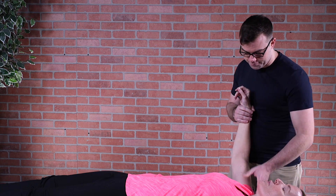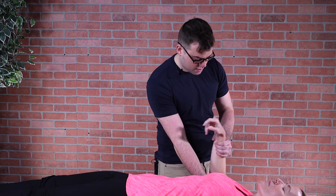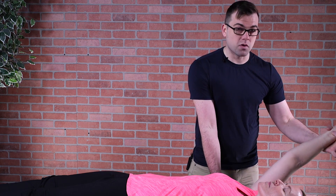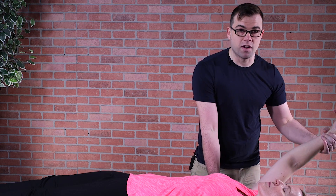I can move around the body. I'm just working her shoulder area, slowly releasing these adhesions, increasing her range of motion with every pass, and the pain should go away very, very quickly.